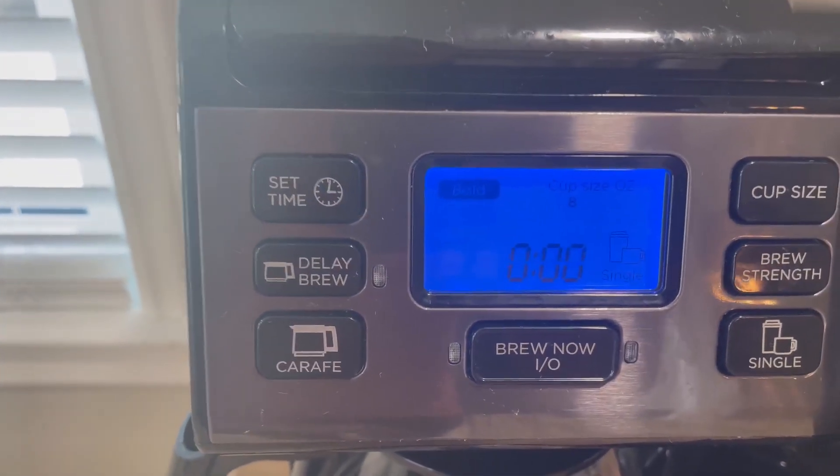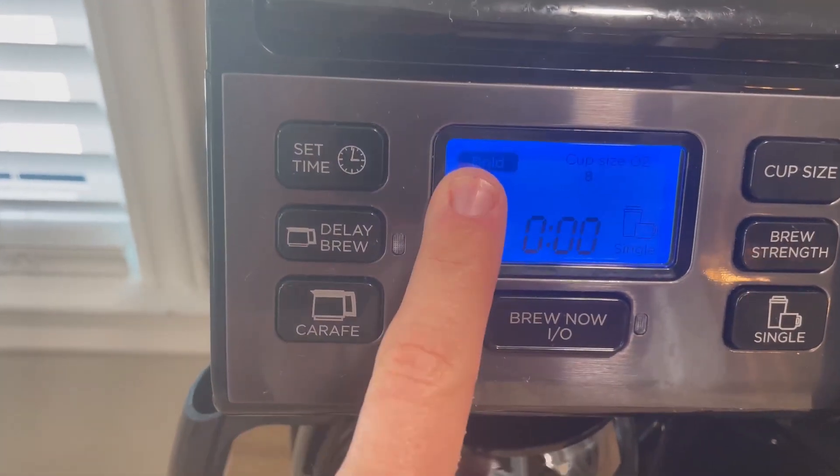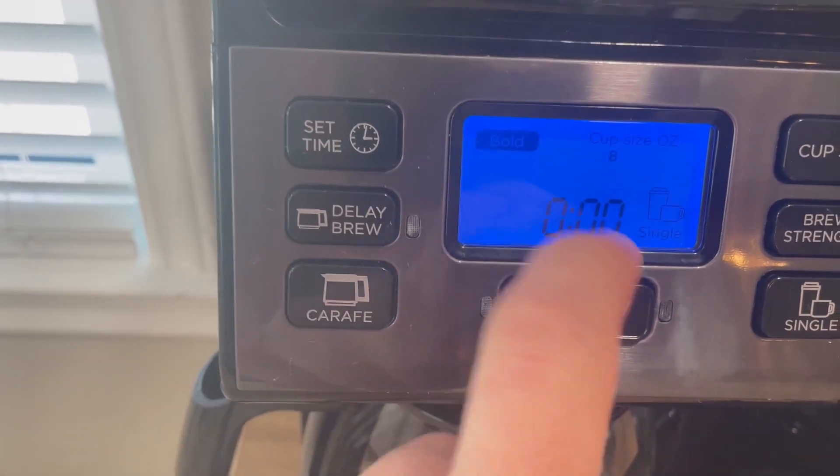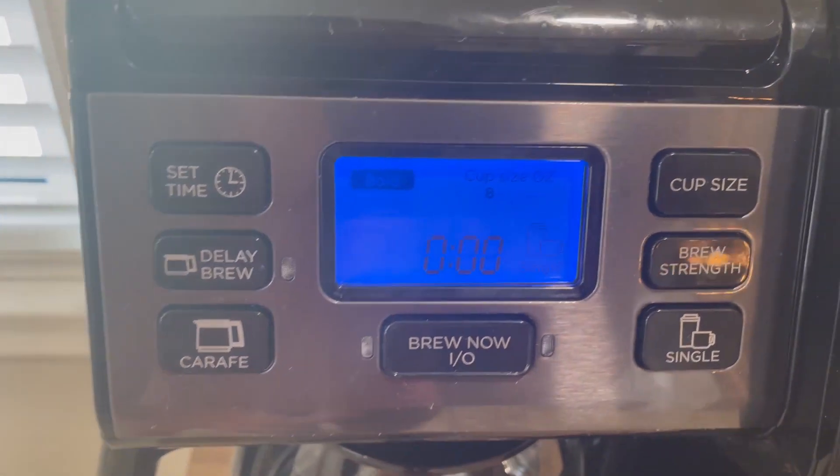On here you've got a bunch of different options — you can do bold, you can either brew now or you can also delay the brew, you can set the time, so it does have a clock on here which I don't currently have set.